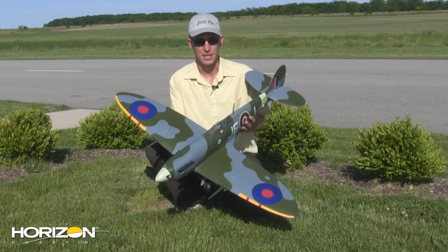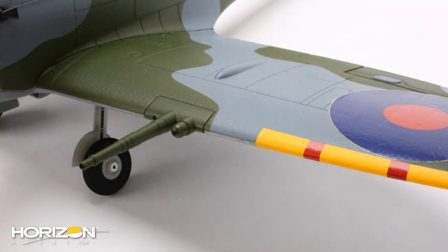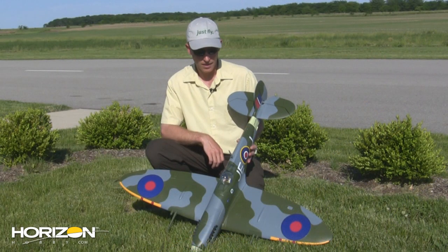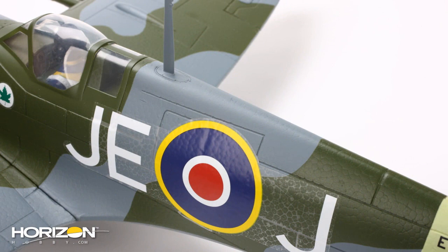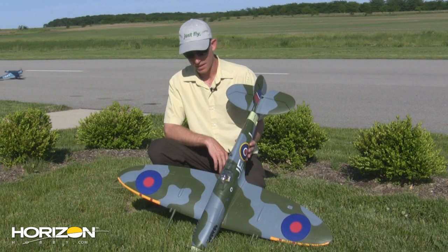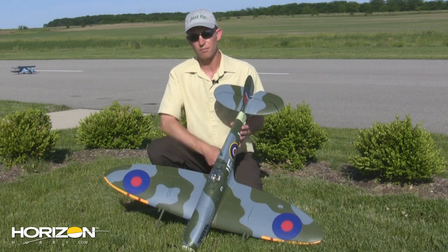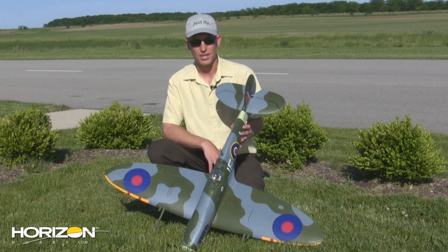This one is loaded with scale details all over the place. You've got the cannon blisters, the panel lines, the antenna — you've got the works on this thing. It's scaled out really nice. This particular airplane is modeled in Johnny Johnson's trim scheme, who is a very popular, famous British ace from World War II. He flew a number of different Spitfires throughout the war, and this is one of his more popular rides. It's done up in the traditional three-tone British color scheme with dark gray, green, and light gray undersides. Just a gorgeous airplane — really looks the part in the air, flies amazing.